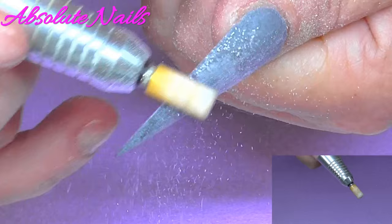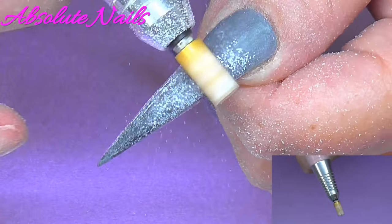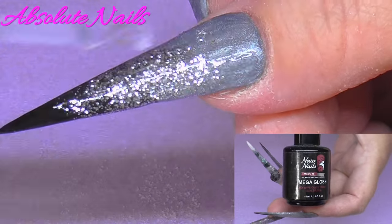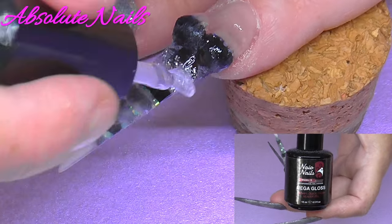Now I'm going to use the electric file — I always use a medium carbide drill bit to file my nails. Before I go ahead and add some bling, I'm just going to top coat the nails with Nao's Mega Gloss Gel Sealer.